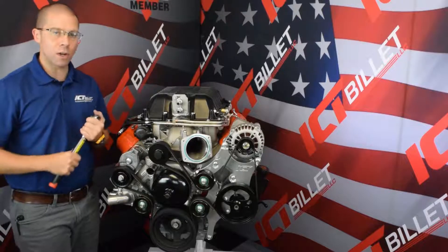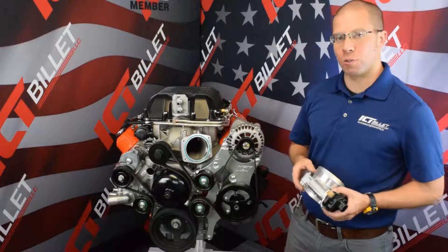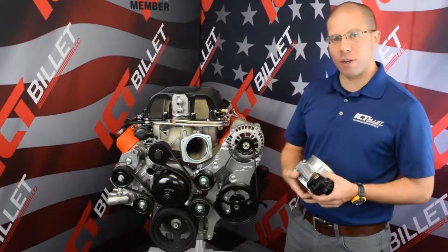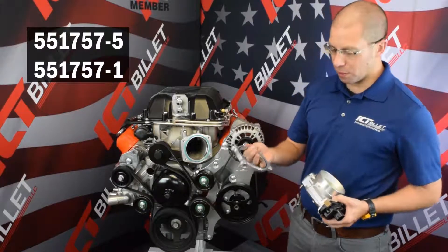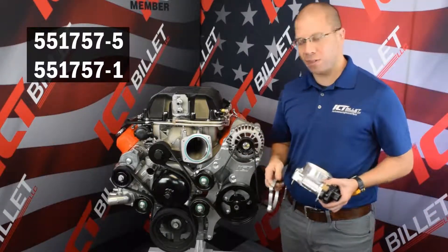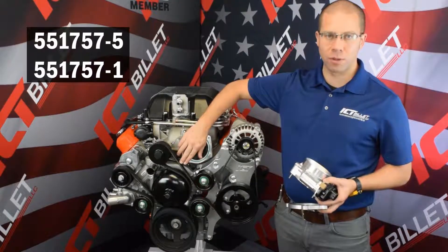Now we're ready for our throttle body. To go along with your supercharger bracket, we do recommend one of our 551-757 throttle body spacers. They're available in half inch and one inch versions and they're going to give you a little more belt clearance just to the left of the throttle body motor.